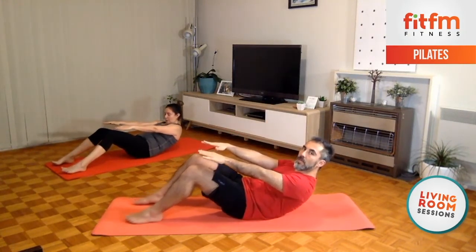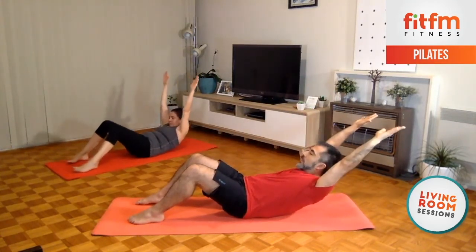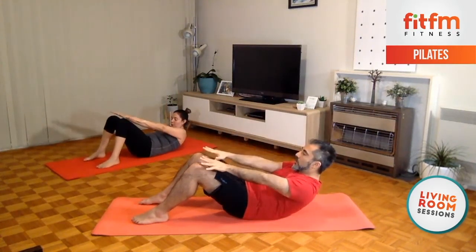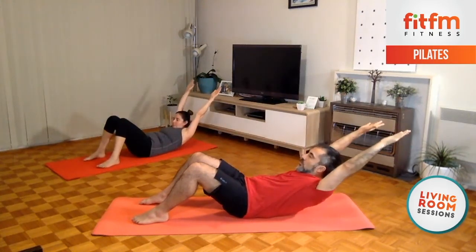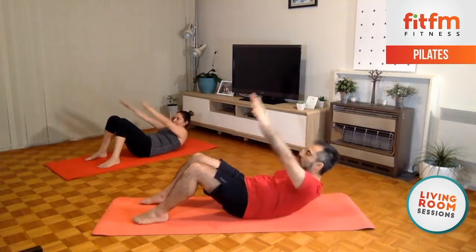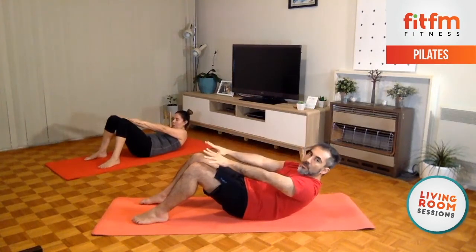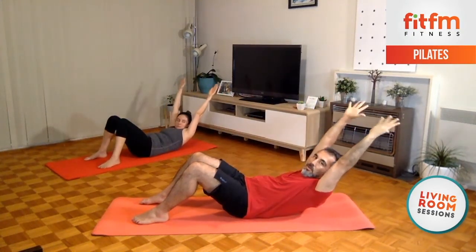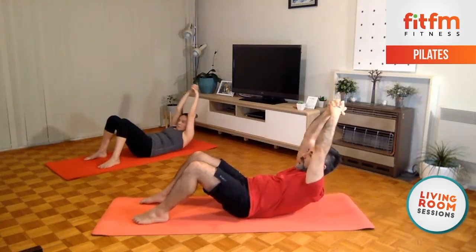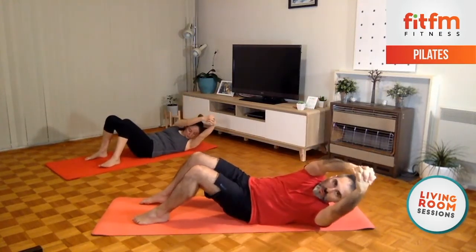So we're going to inhale, arms overhead — exhale, hands towards the knees — inhale, exhale. Inhale through the nose, through the mouth, exhale. Couple more times, shoulders still off the floor. Overhead and hold, stay there and hold, arms together. Now turn to one side, come back to center, turn shoulders to the other side, and back — always towards the ceiling.